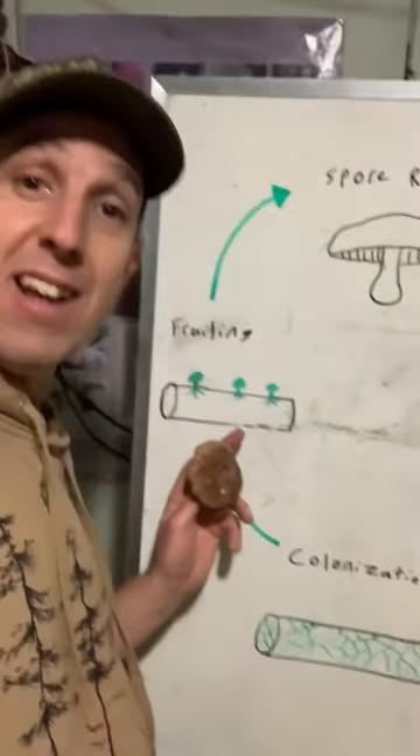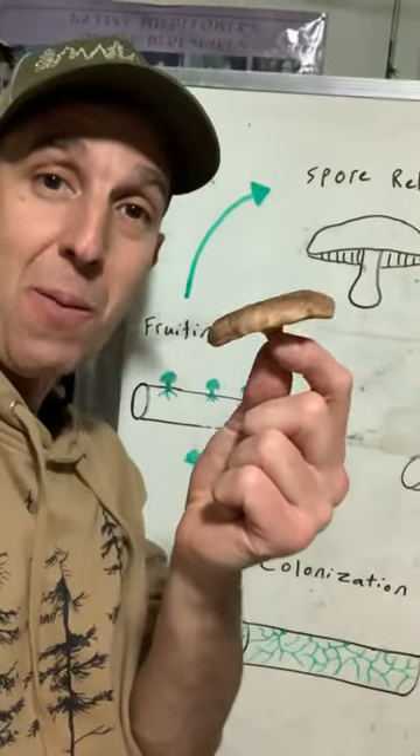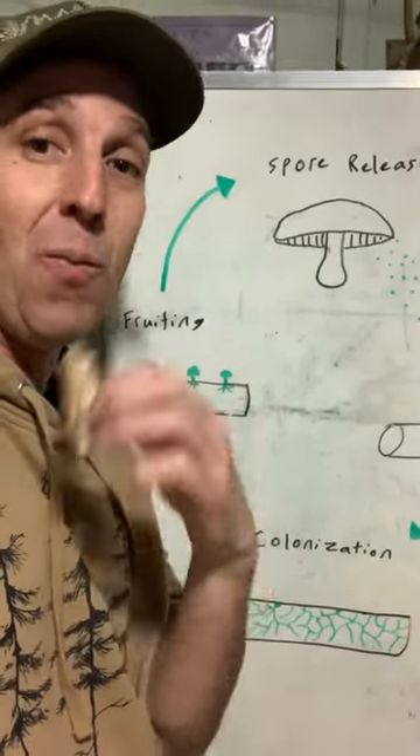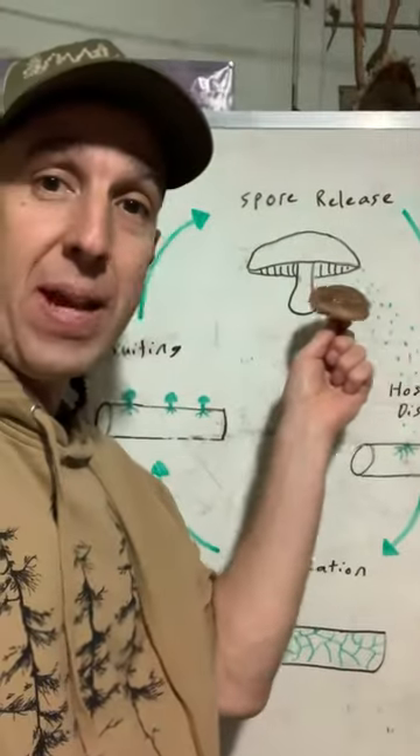Once it does that, it's ready to reproduce. So it sends out its fruiting body — the mushroom. A mushroom is almost more like an apple on an apple tree, where the apple is not the organism. And then the cycle repeats itself.